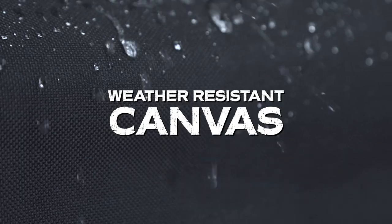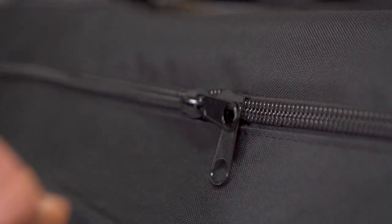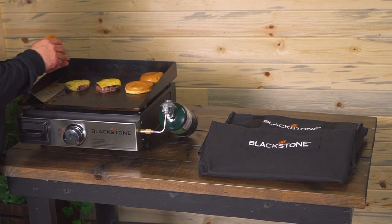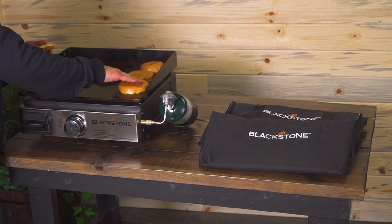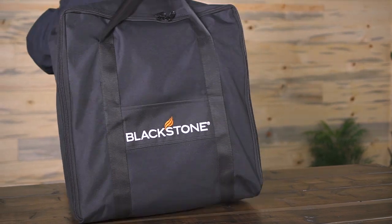The cover and carry bag are made of weather-resistant canvas with heavy-duty zippers to provide years of use. Protect, store, and travel with the Blackstone 17-inch Tabletop Griddle Cover and Carry Bag Set.